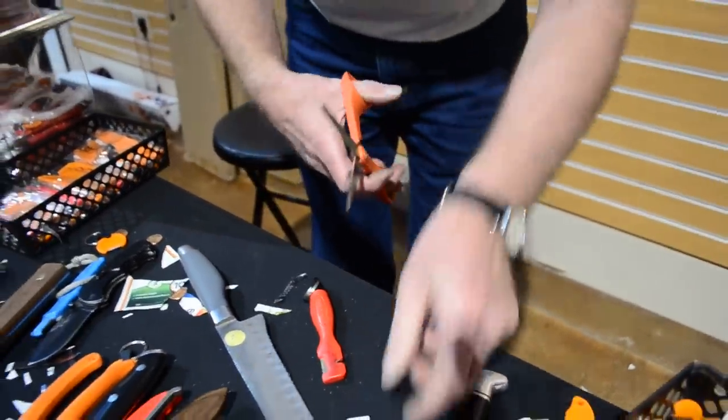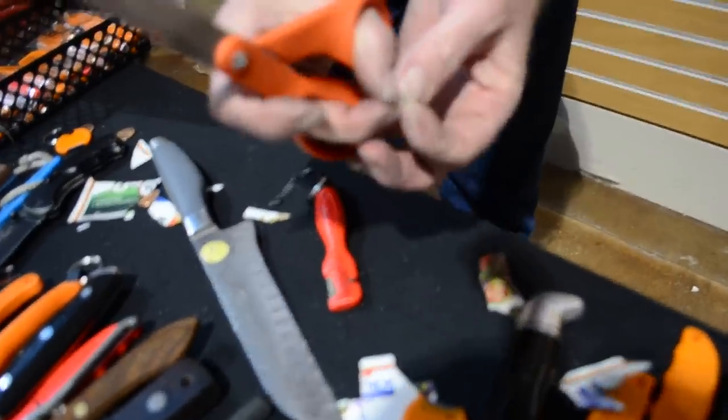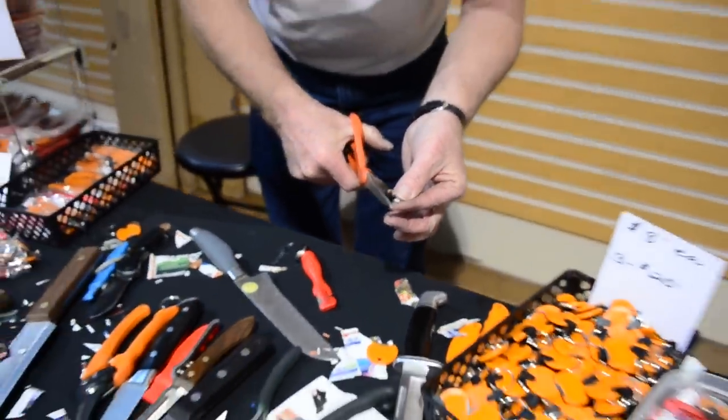Now you're going to end up with scissors that you tuned up yourself that actually cuts like this clear out at the tip. It actually kicks the paper out of the way. That's sharp.